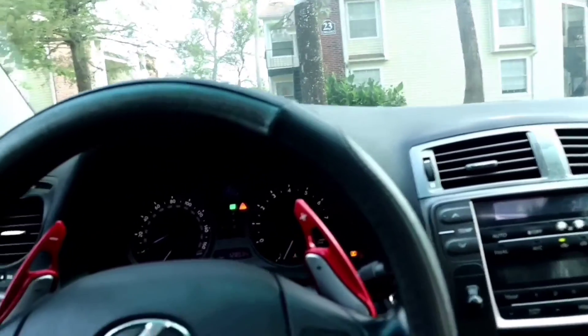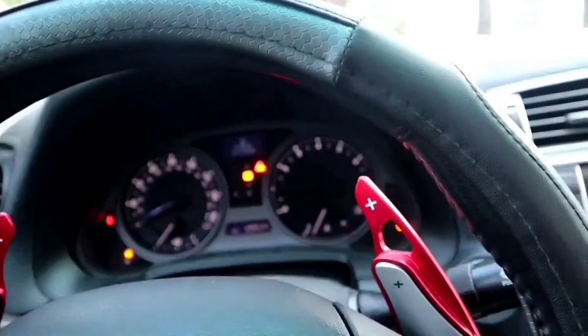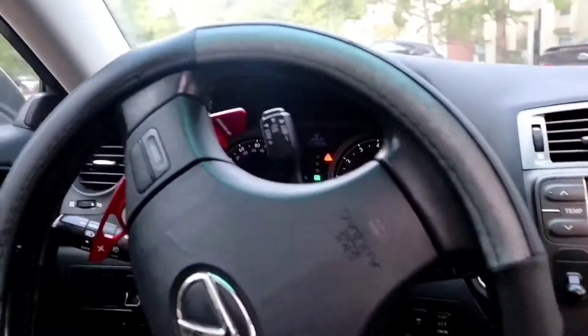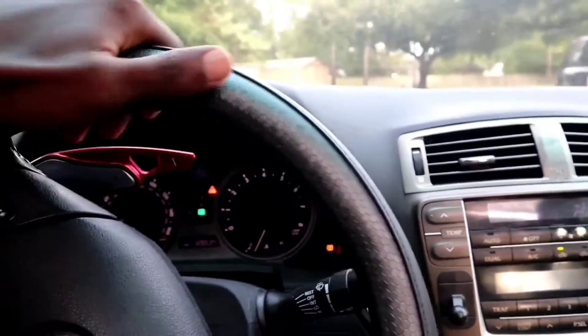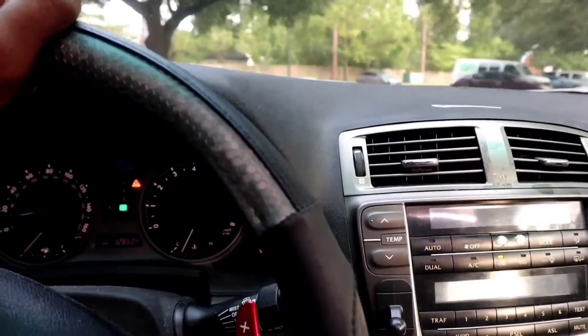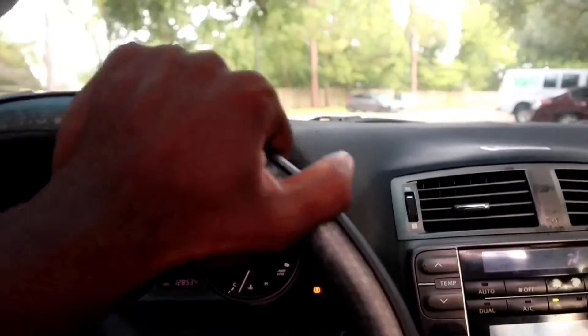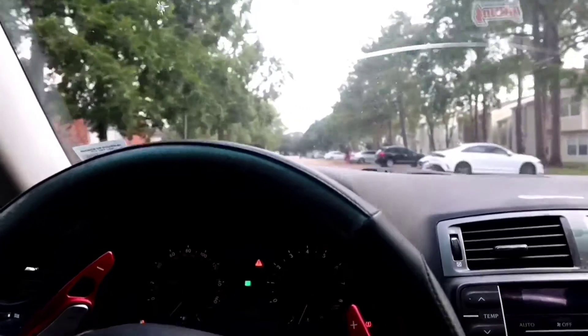Good morning guys, girls, everybody, welcome back to another video. We're getting right into this one. I'm gonna pick up my homie Josh, aka S550 Josh. My wing came in today, I got some crazy double-sided tape right here, and he has some tape too — more tape came with the package. It's not a bolt-on wing, I don't need to drill into it. We're gonna link up and it's gonna be a good one today.